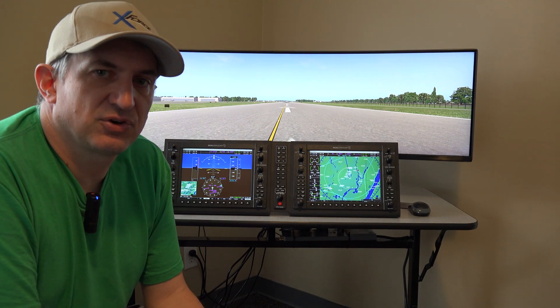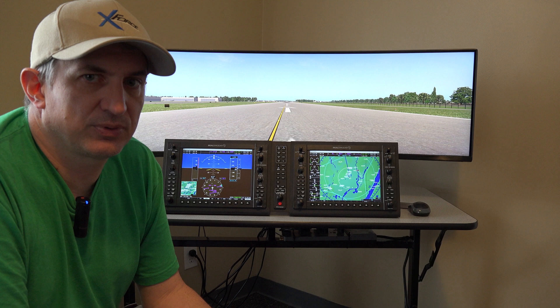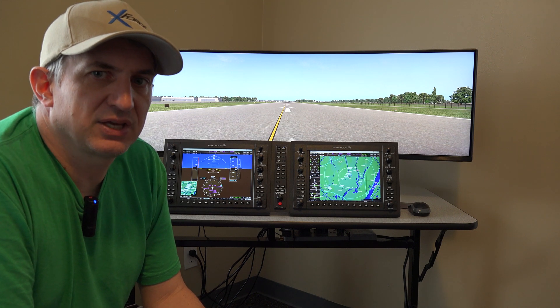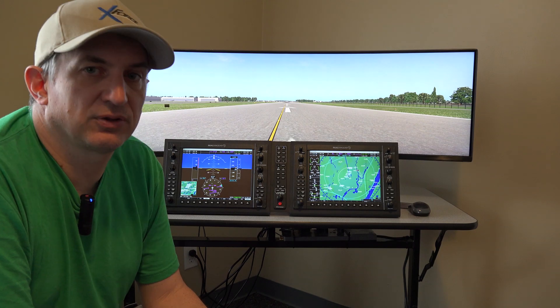So it makes it a lot easier for you — you're not wondering what kind of computer do I put this with, what kind of monitor do I put this with. We have a whole package here and it works really nicely together, so we're going to take a look at it now.